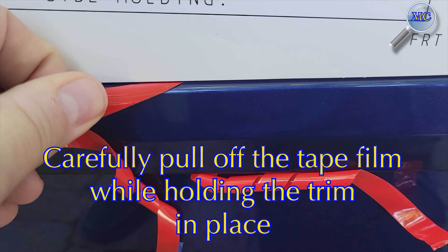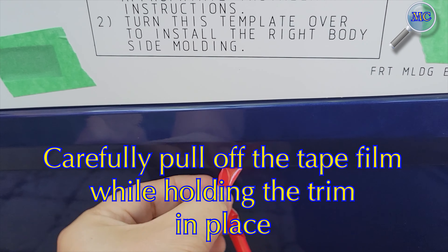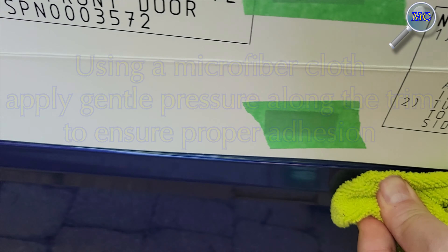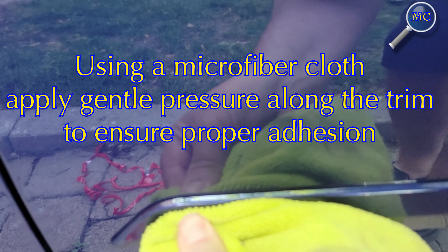Carefully pull on the tape film while holding the trim in place. You can make small adjustments to the trim pieces as you pull the tape film off. Once you're satisfied with the fit, use a microfiber cloth and apply gentle pressure along the trim to ensure proper adhesion.